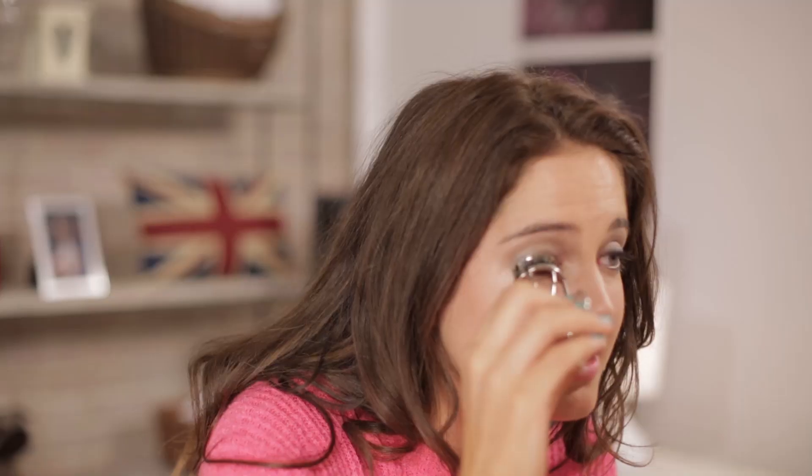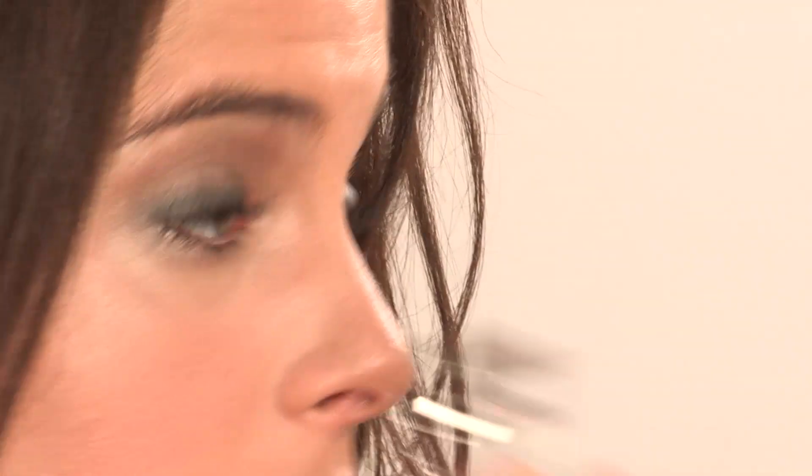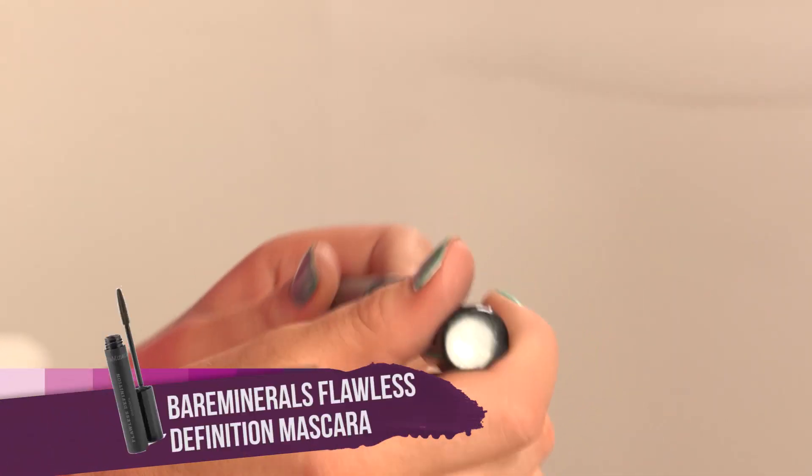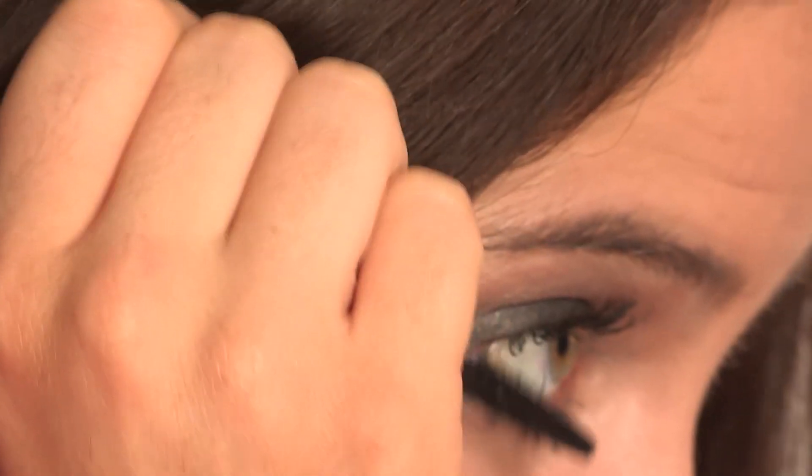Now curling my eyelashes — hold it down for about 10 seconds. Megan's got very feline eyelashes, very opened and fanned out, so that's kind of the look we're going for. Then on top, we're going to be using this Bare Minerals Flawless Definition Mascara in black. We'll get every lash covered, top and bottom. Megan's got big thick lashes — you really want to define each lash, make each lash stand out.